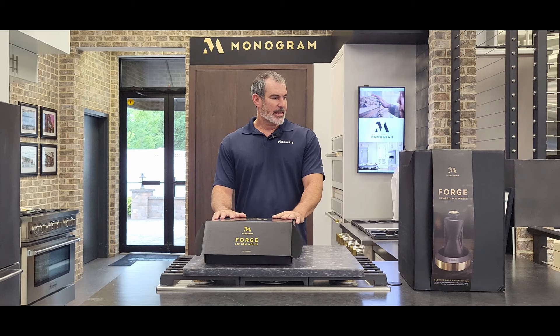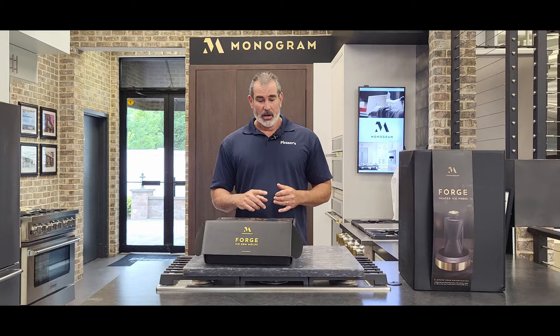I think it was about two years I saw it at Kitchen and Bath show. I walked by the booth, I was amazed at it. They said it's coming, we promise you to market. Well, here it is. It's out and it's for sale now.